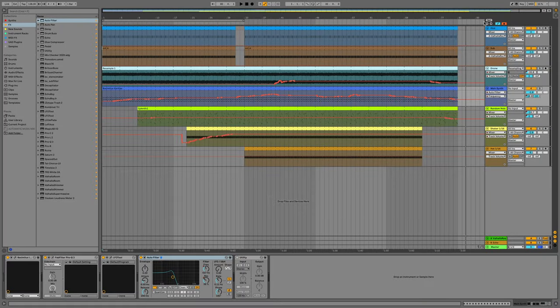And there we have it — a short arrangement using the seven clips with some automation, a couple of breakdowns and things like that.